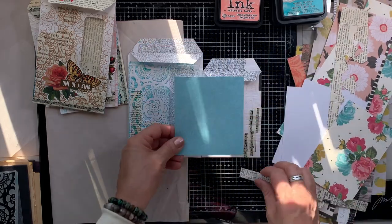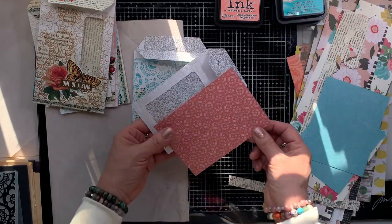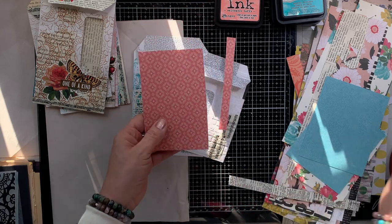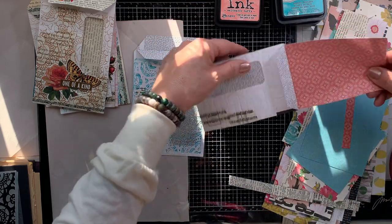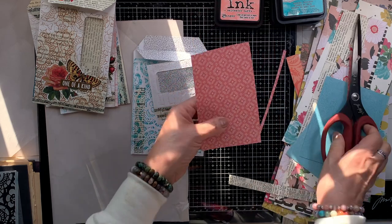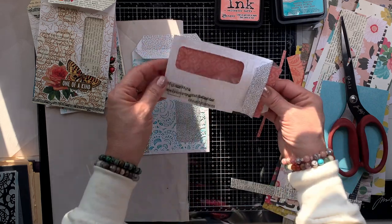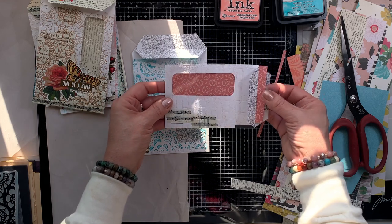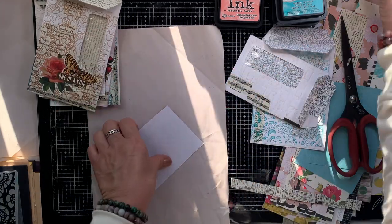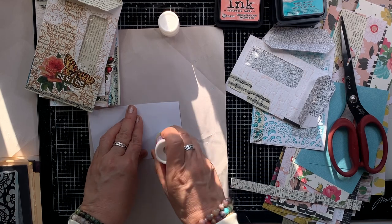Next comes the fun part and we will begin to collage or embellish it even more. I am going to line the insides of the envelopes because I want the pattern paper to show through the window. I didn't measure these either — I'm just trimming it down so it fits in the pocket. And if it's smaller than the pocket, that's okay — I'm going to cheat a little bit. I really only want to cover up the side that is visible through the window.